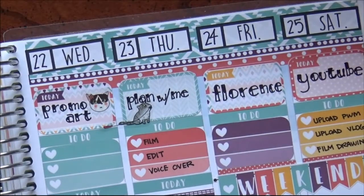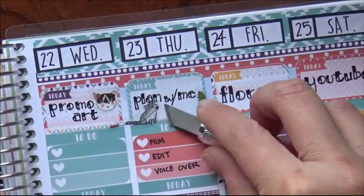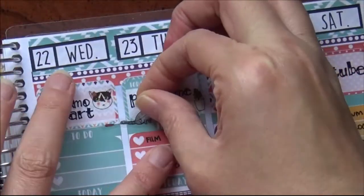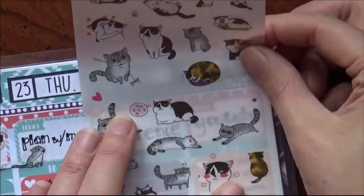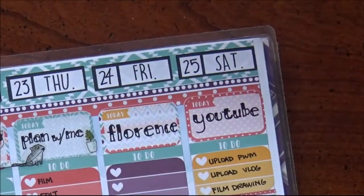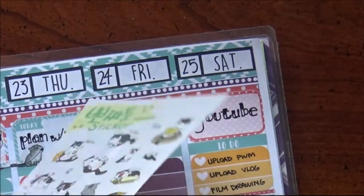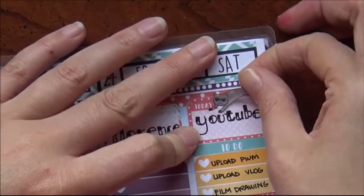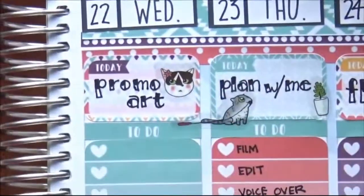Putting down some cat stickers to make it cute and trying to find more. One thing I do like about the clear stickers is that you can kind of see if they're going to fit or not — you can just see through and tell. I put a cat jumping over YouTube there, and another cat that's sleeping on the Florence spot. So that's what it looks like in my pre-planning stages.